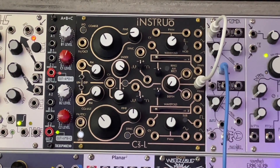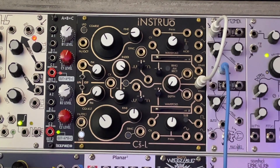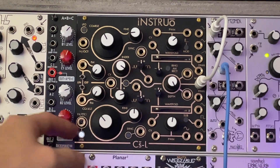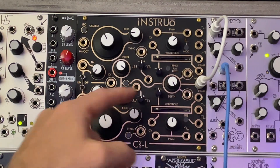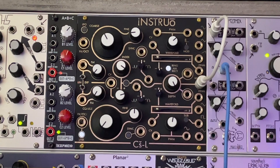Obviously, we can use this circuit to plug in outside things. This kind of sits next to my A times B plus C, because they kind of work in that same way. As we turn this up, we'll get our volume, and you can hear the ring modulation happening. If we push the button, there's our AM.